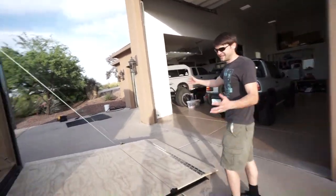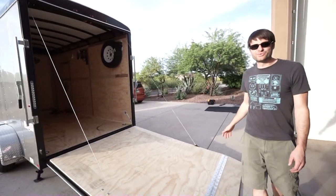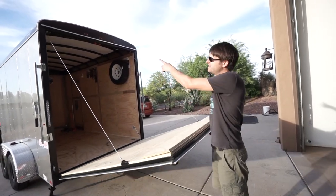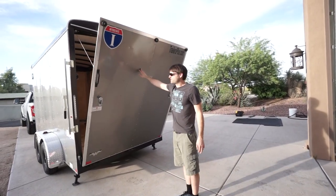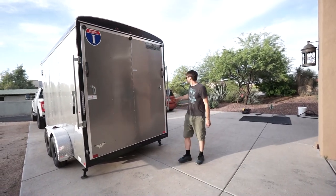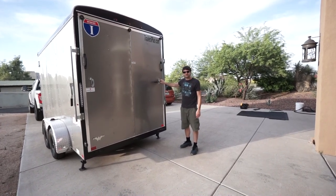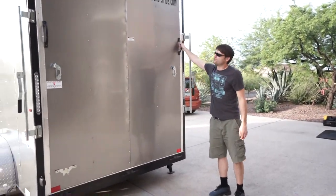This has a ramp door, which is something I always wanted with a cargo trailer. It's got cables and a torsion bar, so it's essentially weighted for the weight of the door — it takes almost no effort to open and close it. On each side there are two different locking latches, and we have locks for each of these that are all keyed the same, so it's easier to open.